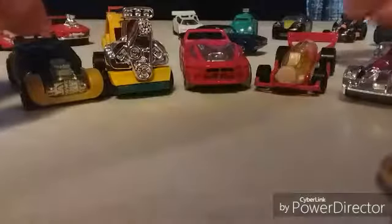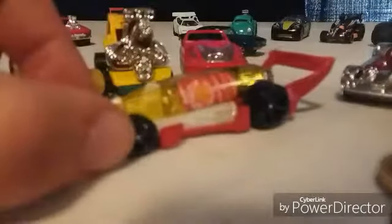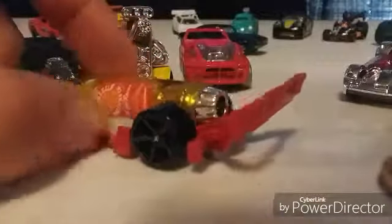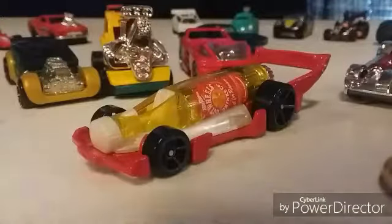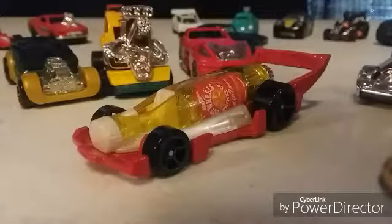Of course you got the Carbonator — everybody knows about the Carbonator. It looks like a pop bottle and you can open bottle tops in the back with the giant wing back there. Everyone has this one. You never know when you want to crack open an adult beverage every now and then.